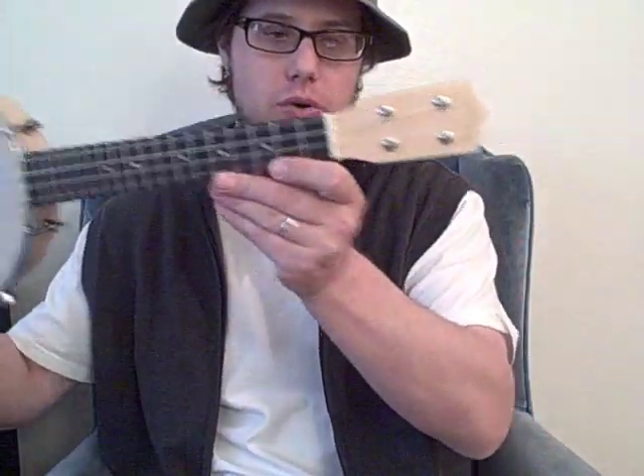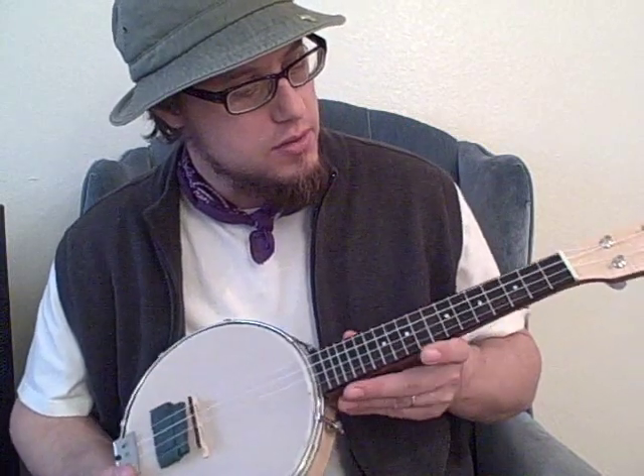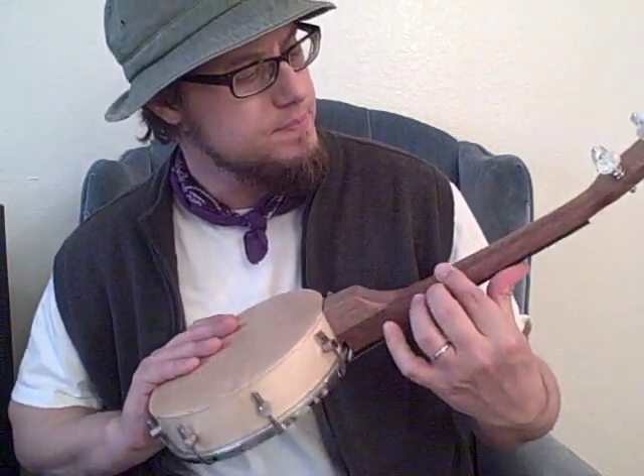I've owned one banjo uke before — it was a circa 1928 vintage banjo uke and the rim was much smaller, like six or six-and-a-half inches. This has a concert scale neck on it, which I'm very stoked about, because mine had a soprano neck and it tapered very narrow down by the nut — just too small for my big hands. So I'm really enjoying this slightly larger neck. It kind of flattens out back here and I like the way it feels when I play it.